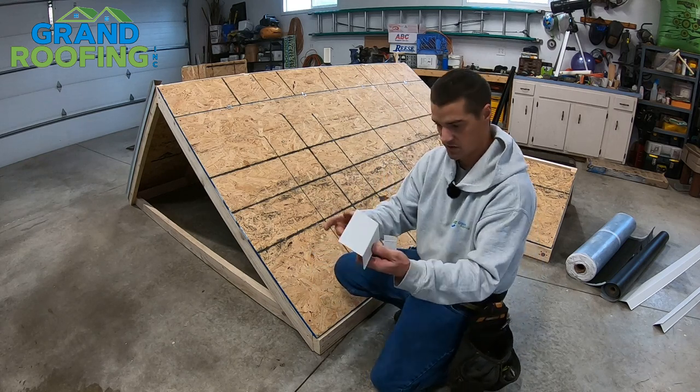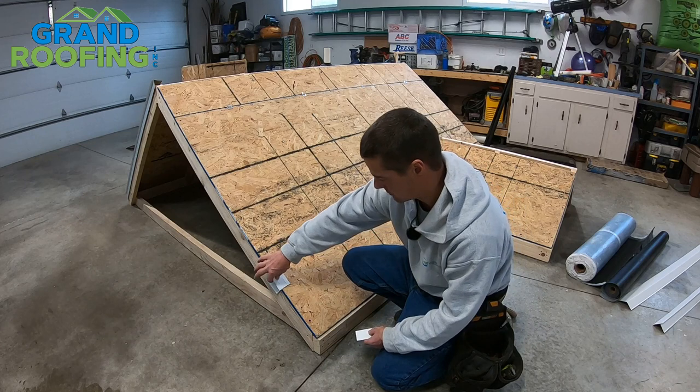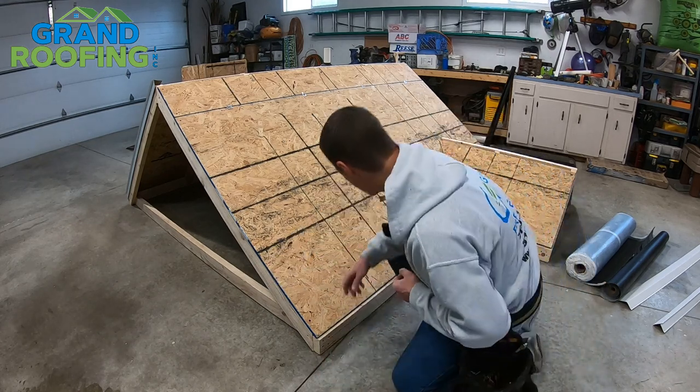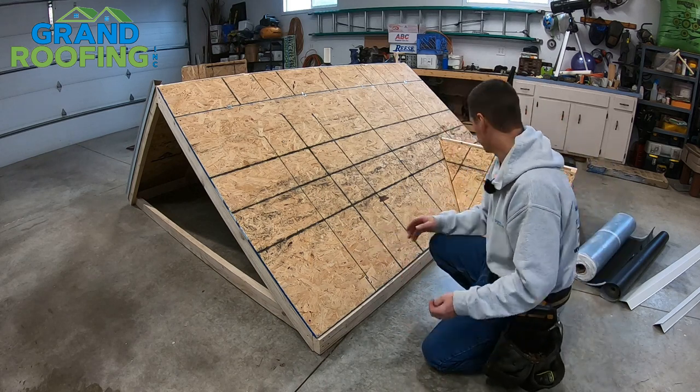So for this, we're going to use aluminum apron on the bottoms and aluminum drip edge on the gables. You're only going to start your bottom first. There are different ways and techniques you can do — this is not the only way to do it.